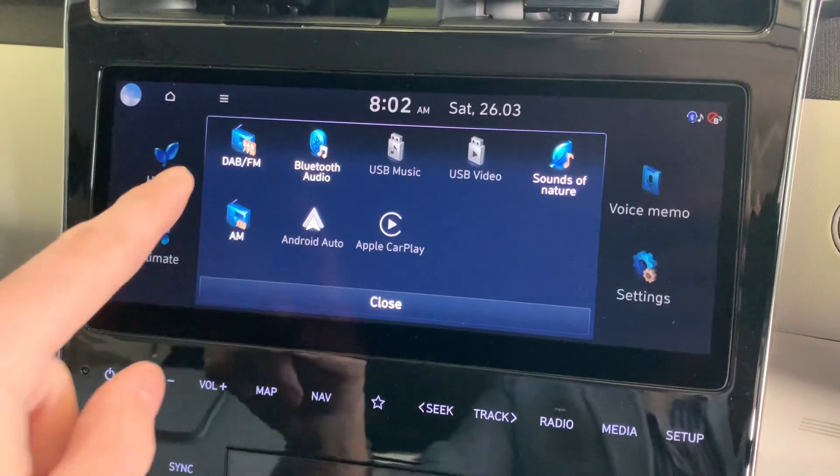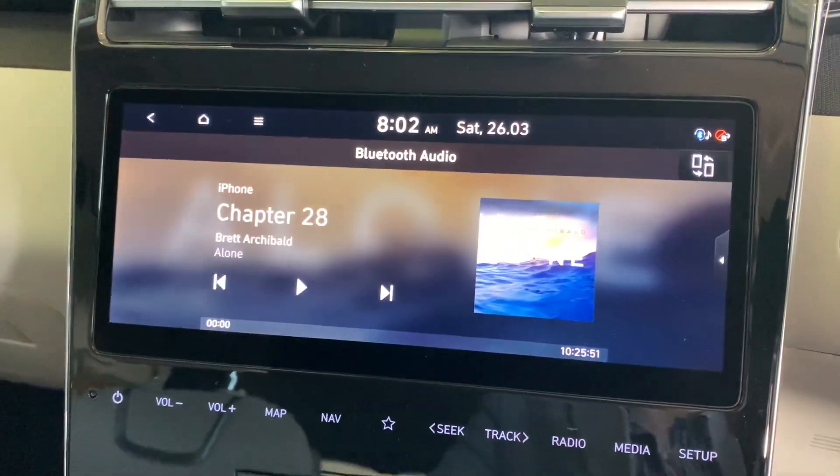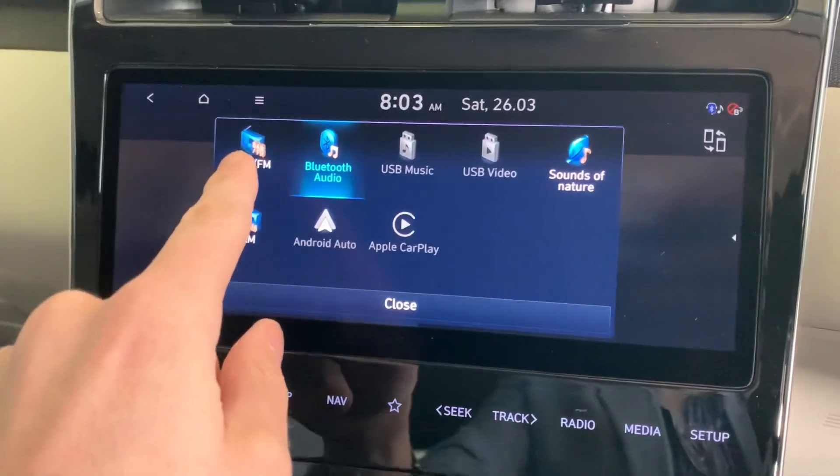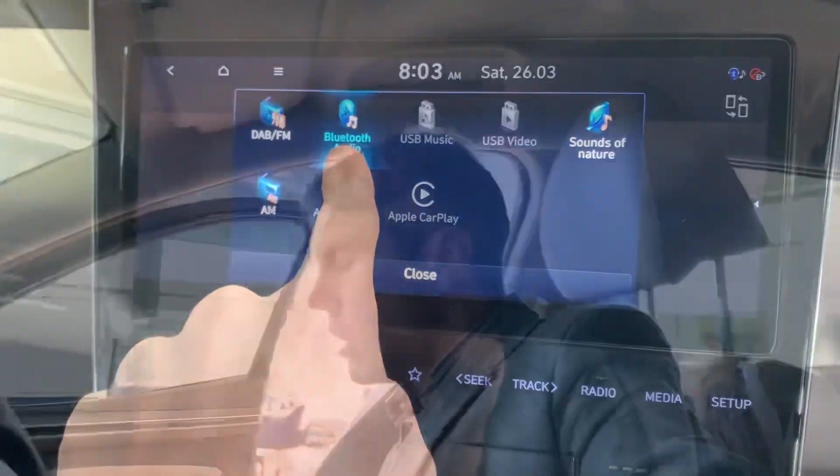Similarly, if I just had apps on my phone like Audible or Spotify, I could go in and start playing directly from those apps using Bluetooth. By using those apps, I'll also be able to play them through Bluetooth audio, which will now come up as an option. If I go into the media options here, you can see radio and all that stuff, but now I'm also able to access Bluetooth audio.